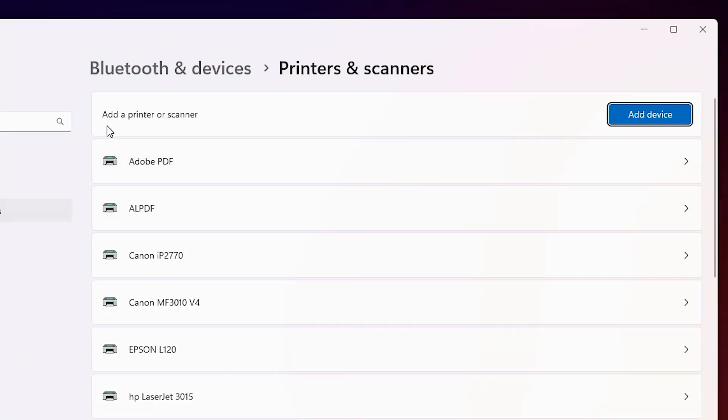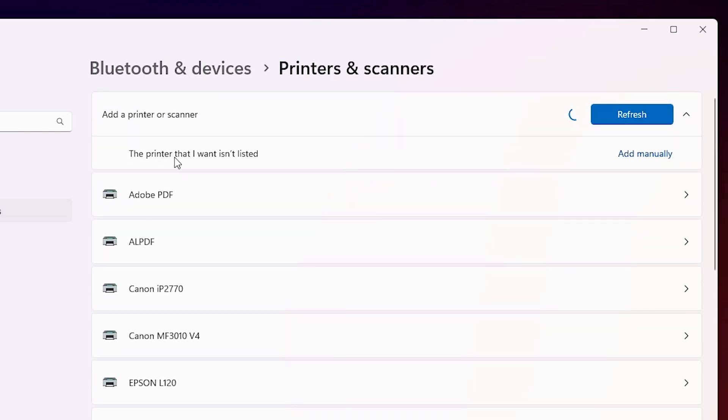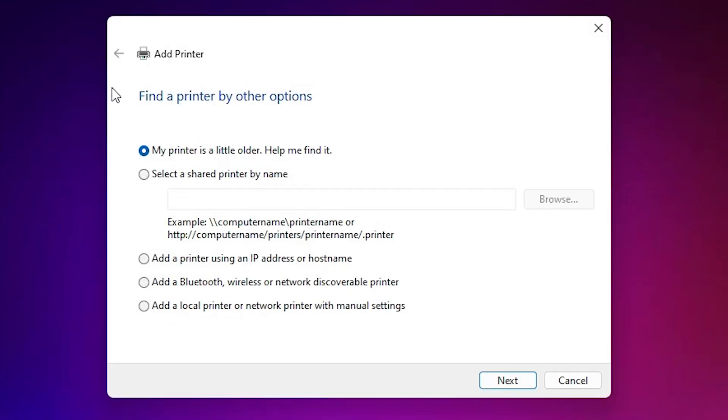Click on Printers and Scanners. At the top we find 'Add a printer or scanner' — click on 'Add a device' and wait a few seconds. A new option pops up: 'The printer that I want isn't listed'. Click on 'Add manually'. In the Add a Printer dialog we find many options — select the last option: 'Add a local printer or network printer with manual settings', then click Next.